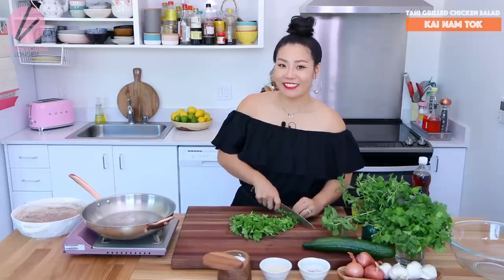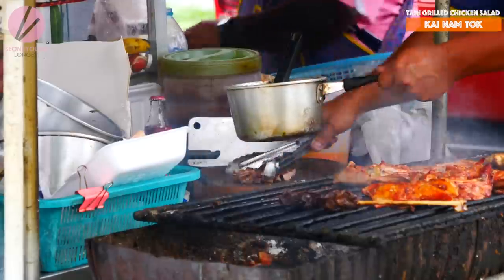Hi guys! I'm Sungkyung Long, your host. Welcome to Asian at Home. Today I'm going to make grilled chicken salad, Thai style.